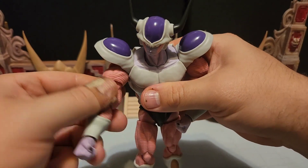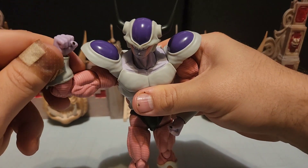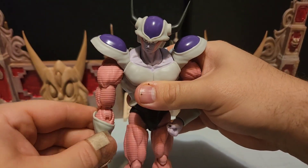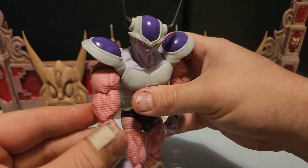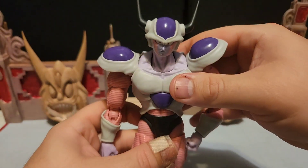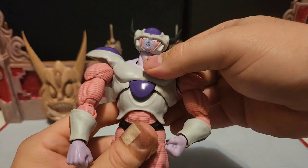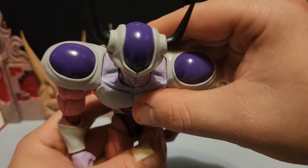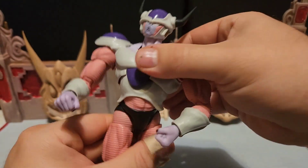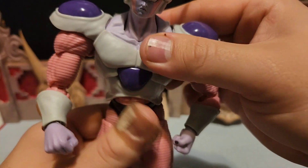You can pop the pads off pretty easily, and you can do just about any kind of pose you want with them. Very nice arm articulation — the elbow is good too, everything's nice. As far as the crunch goes, that is also very nice — you can go down, back about this much. And the waist rotation is going on there too. Very nice overall.